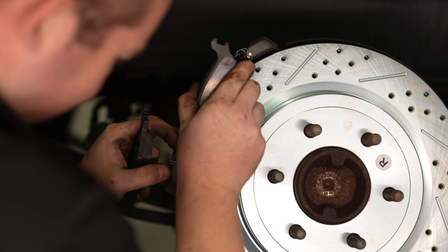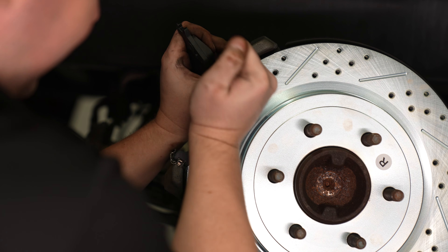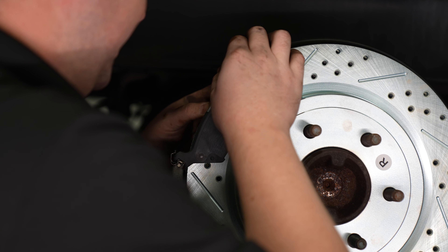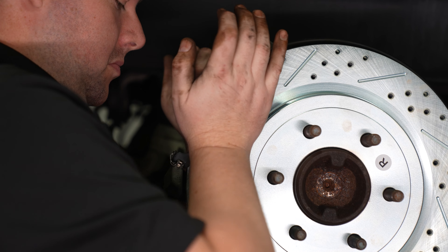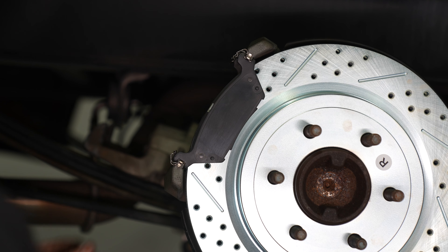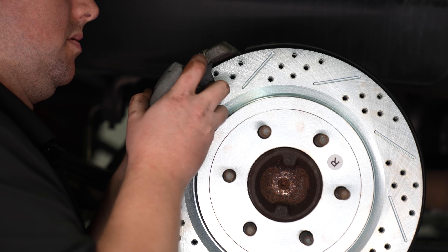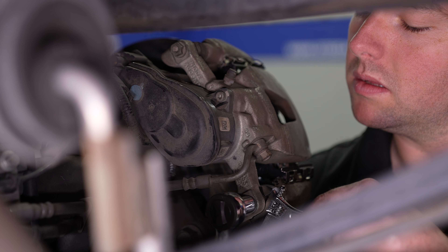Grab your new brake pads and put them in place. They are the same, so don't worry about inside or outside — just make sure they are inserted fully. The caliper can go back into place now. Then tighten those two bolts holding it in place.